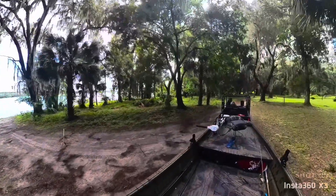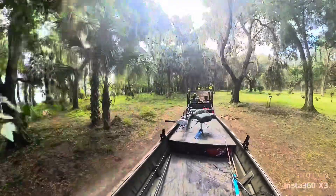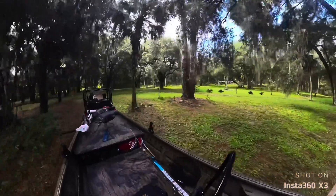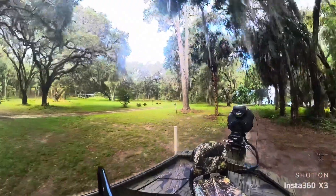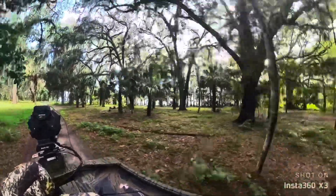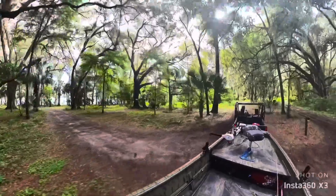Florida's mostly flat but I happen to live on a pretty good hill, so I'm going to record pulling this up. We're pushing the capacity at 1,300 to 1,400 pounds on the trailer — it's an 18-foot boat with a 40-horsepower mud motor, so it's pretty substantial.